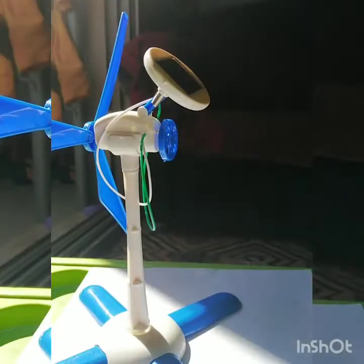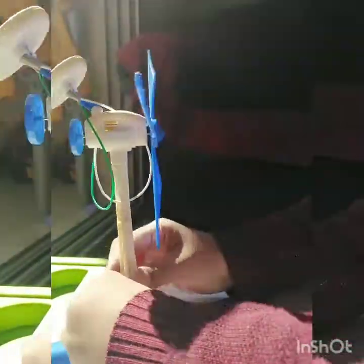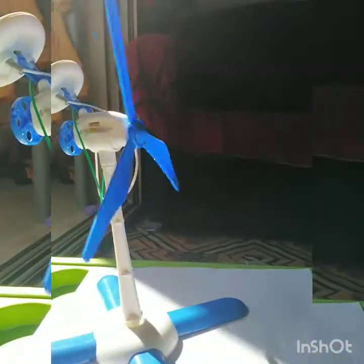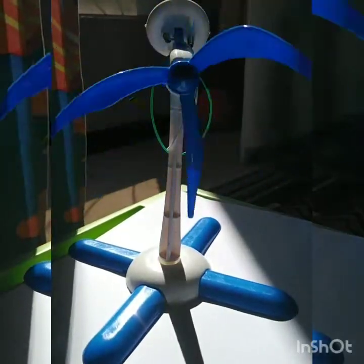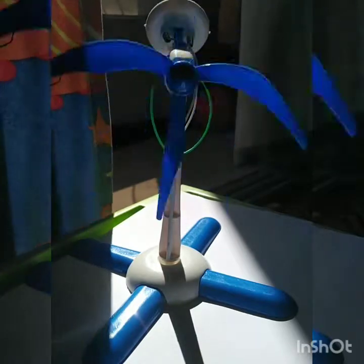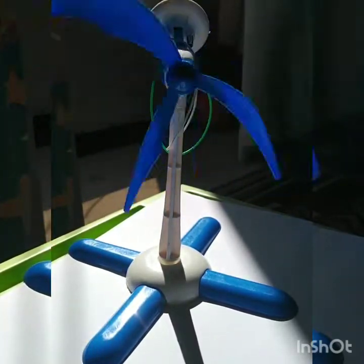Now sunlight is coming in this side, so I am going to put my battery on this side. Now you can see here — my solar windmill is working very fast because sunlight is too fast.